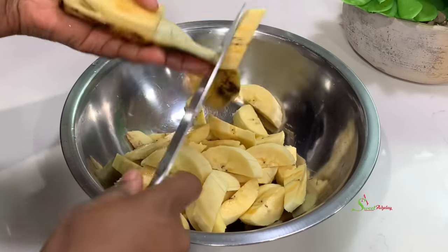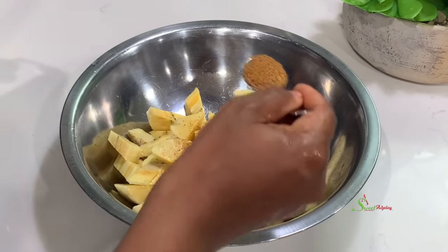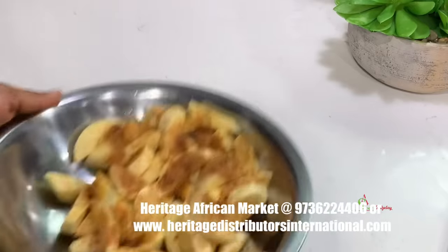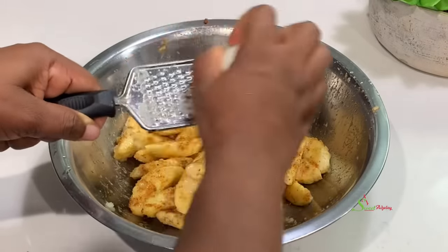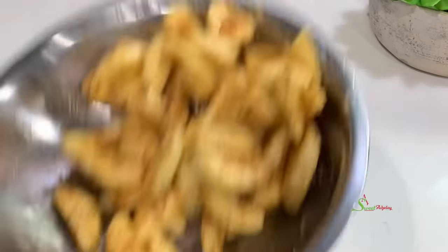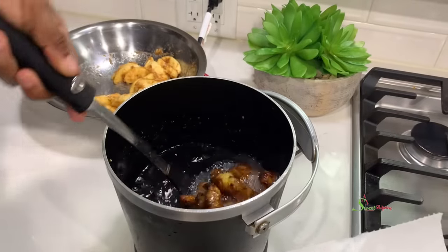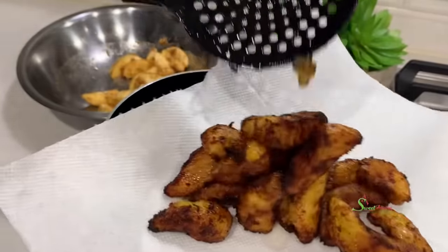We just cut up our kelewele or plantains to bite-sized pieces. To that we'll add some of our sweet ajili kelewele seasoning — I'll list all the ingredients in the description box, but you can also purchase it from Heritage International Distributors. Add some salt, a sprinkle of water, toss everything together, grate in some onions to wake up the flavors, and let it marinate for about 10 minutes before frying until nice and golden brown.